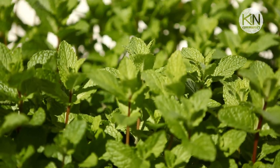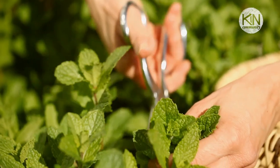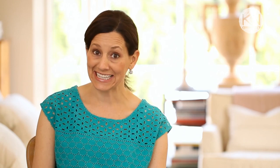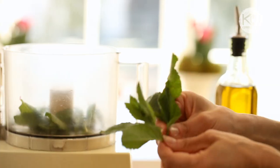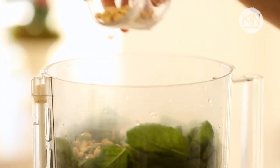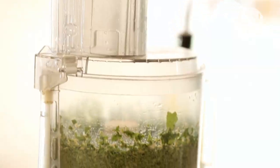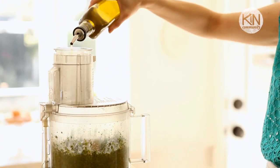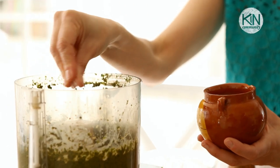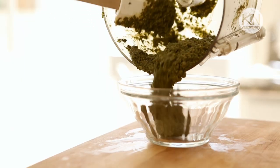Now on to the second part of this recipe: the mint pesto. This time of year when Easter rolls around, the mint in my garden is at its peak, so I always love to incorporate some sort of mint flavor in my Easter menus. And I can't think of a better way than with mint pesto, especially when you're making lamb. It's super simple — take about three cups of mint, a clove of garlic, and some pine nuts. Whirl that all up in a food processor until finely minced. Then slowly add your olive oil with the machine running until you get a nice paste. Add some salt and pepper, and that's it. Your pesto is done.